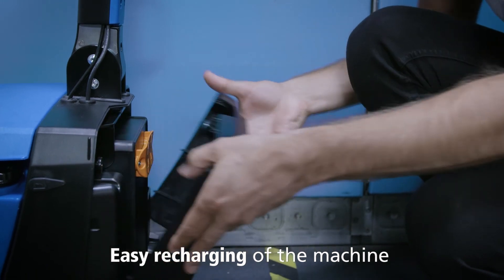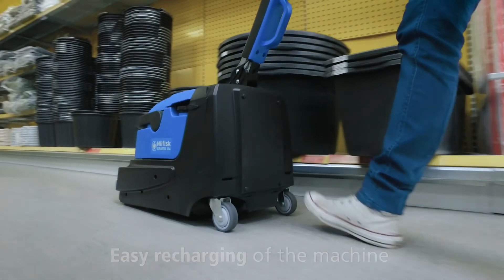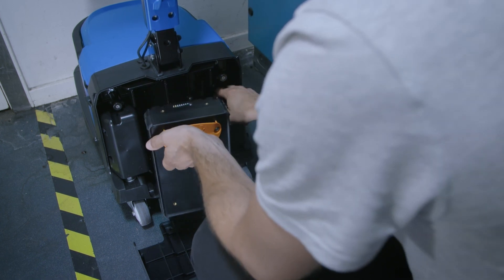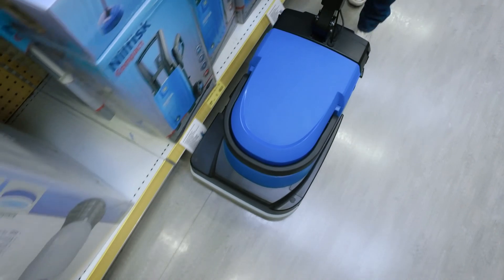It is powered by a new lightweight lithium battery offering at least 40 minutes of continuous scrubbing and drying. Neil Fisk's battery management system keeps the efficiency at maximum and safety at the highest level.